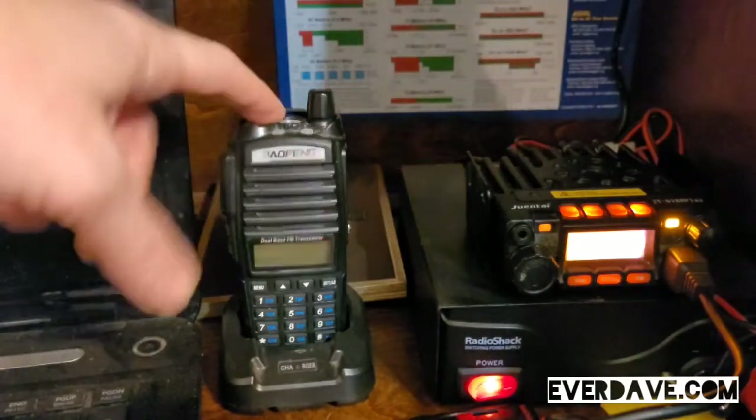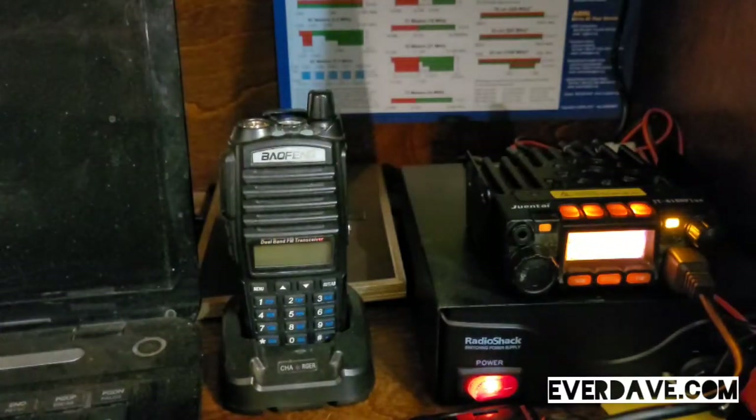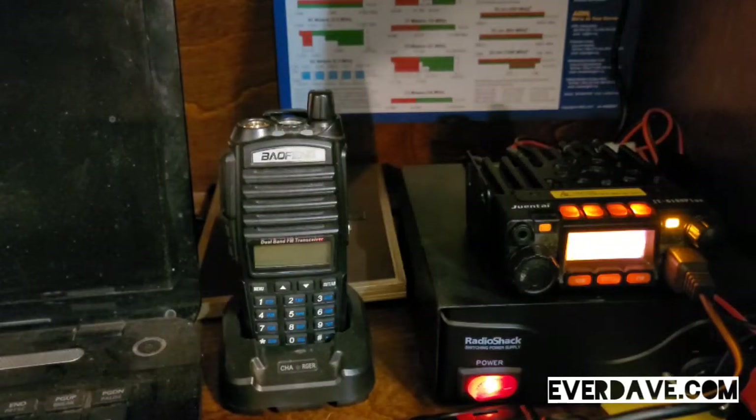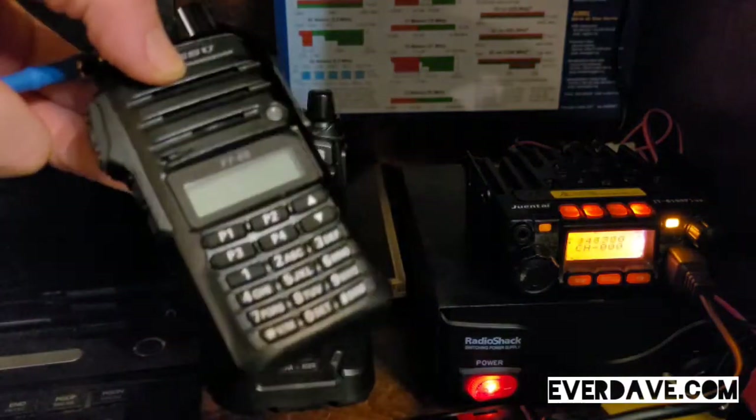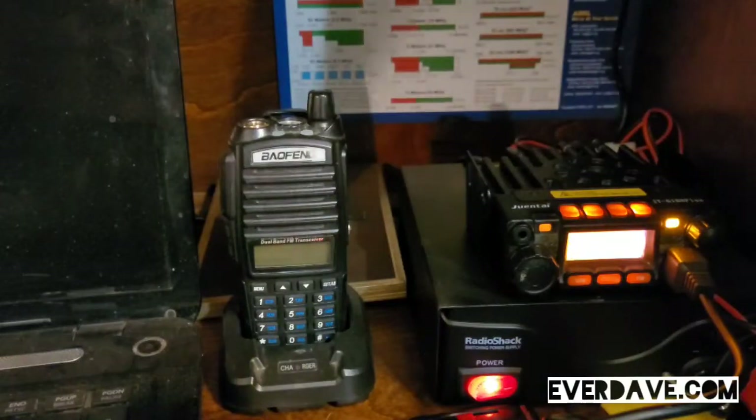If you have a handheld radio like this Baofeng, or my Yaesu FT65 — let me show you that one real fast — so I can show you all as well. My Yaesu FT65, obviously.